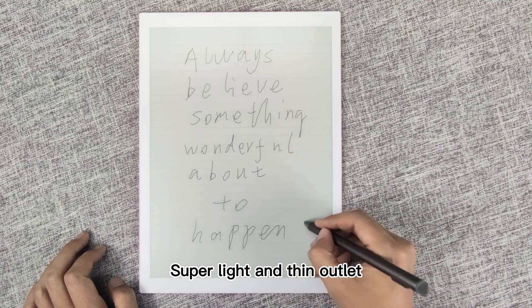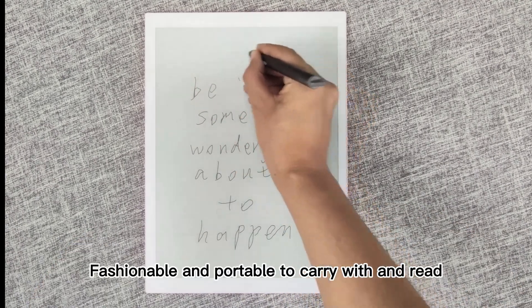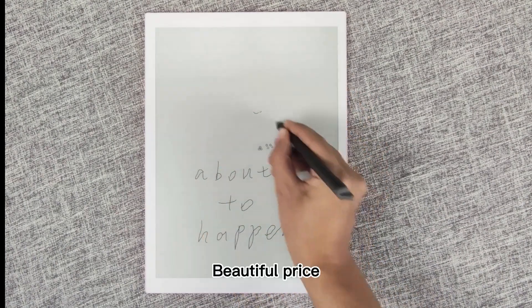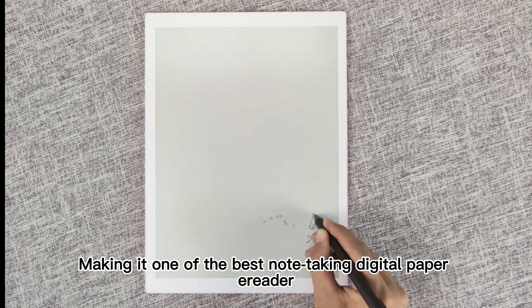Super light and thin. Sleek design. Fashionable and portable to carry with and read. Note-taking every thought. Beautiful price — making it one of the best note-taking digital paper readers.